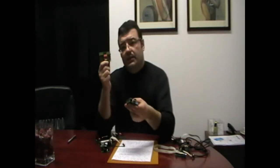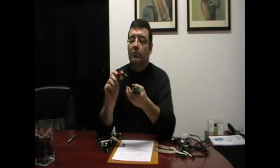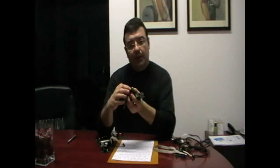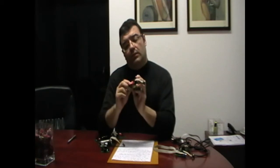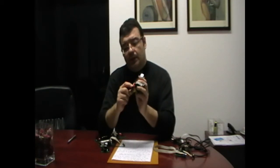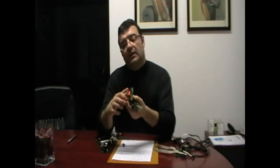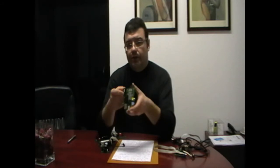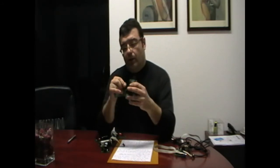For instance, this is a test board that can be set as input or output through these jumpers. As input there is a microswitch, and as output there are these LEDs. You can use this connector or this other one.